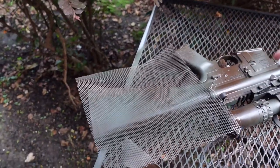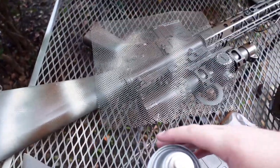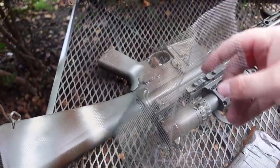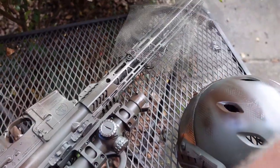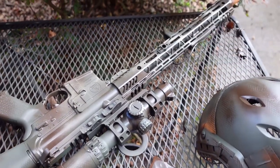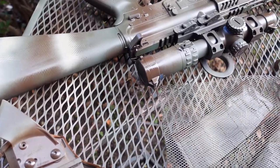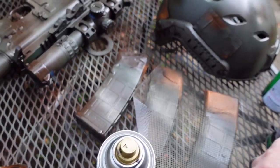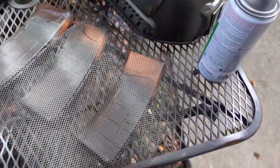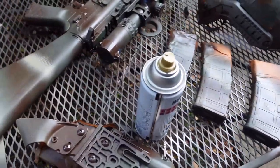Now I've got just the khaki — I'm going to give it a little bit of love. That's a little bright, but I just want a little bit of accent to it. That's a little brighter than I wanted — I think I was a little heavy-handed on it. That's starting to come together nicely though.